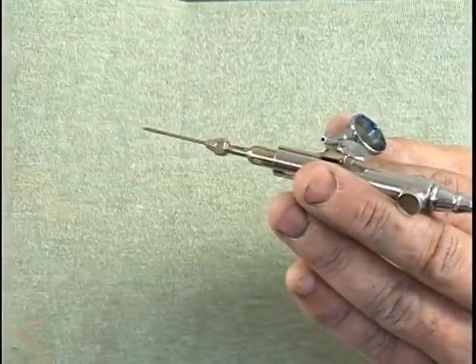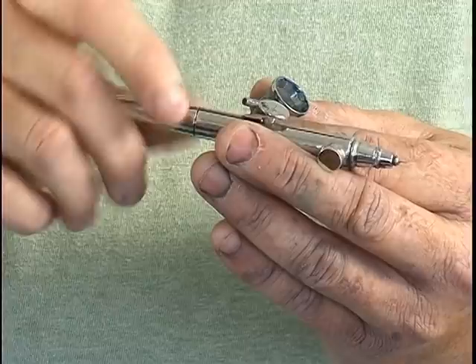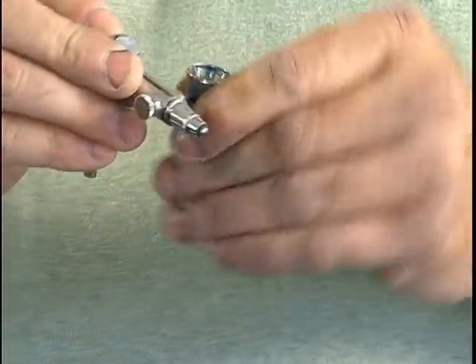Once you have it back together and the cup is clean, put it back on the airbrush, fill it up with your cleaning solution and spray it out a few times — and that's all you really need to do.